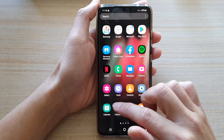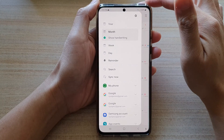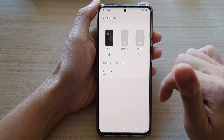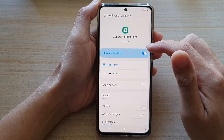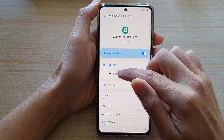In the app screen, tap on Calendar and then tap on the menu key at the top. Once you see a pop-out, tap on the Settings button, then scroll down and tap on Alert Style. In here, tap on Short Sound, make sure that you turn on Show Notifications, and then tap on Silent.